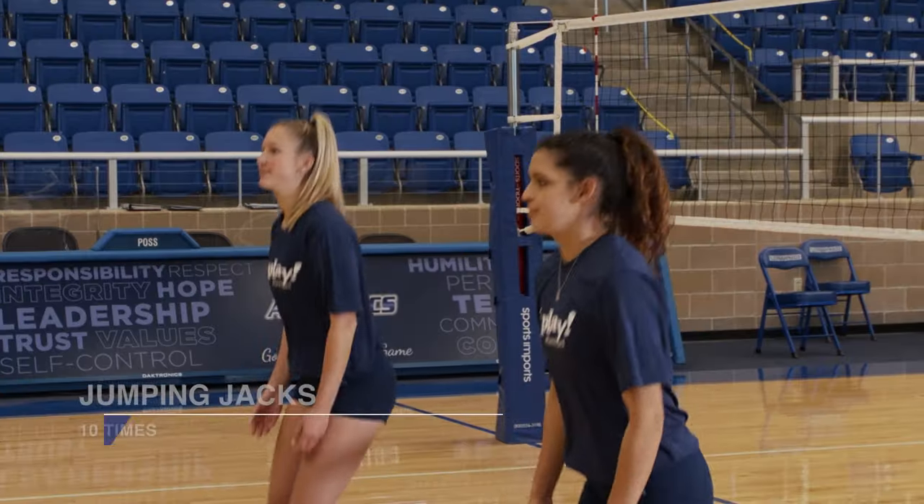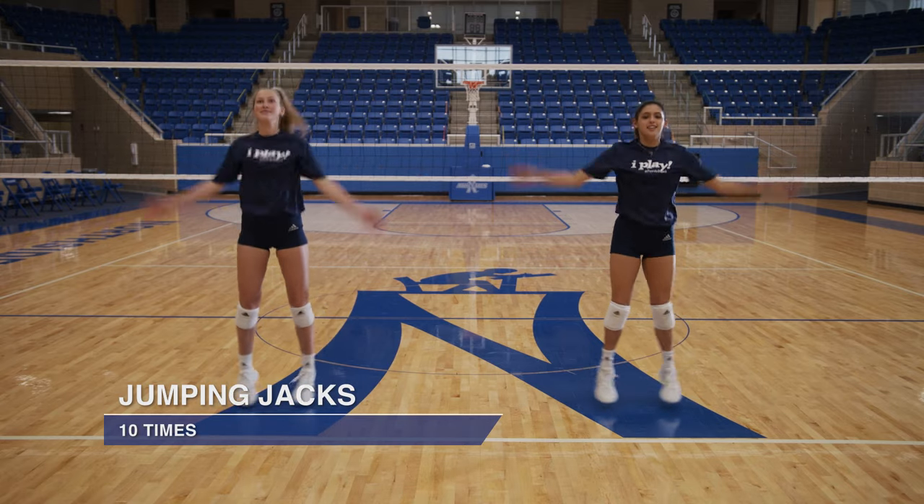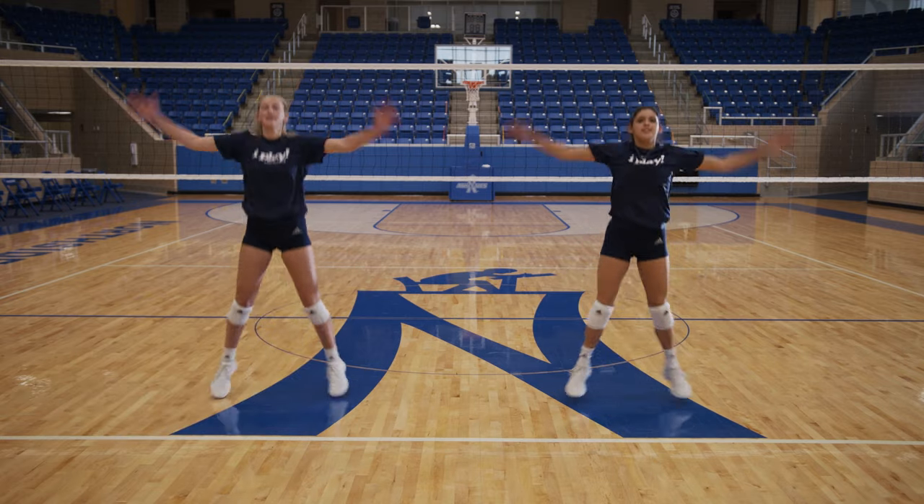Now let's do some jumping jacks. Let's do ten. One, two, three, four, five, six, seven, eight, nine, ten.